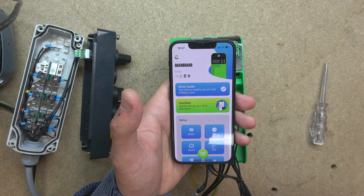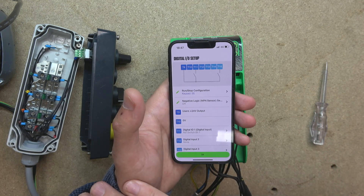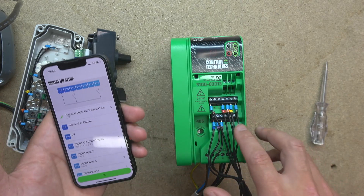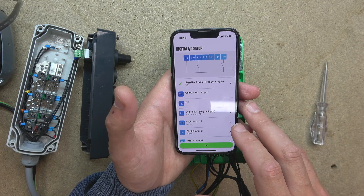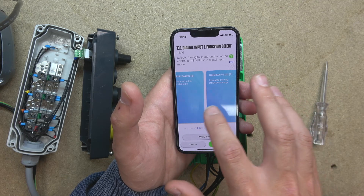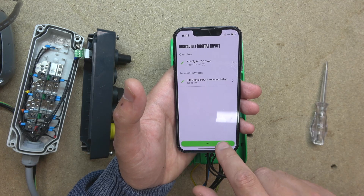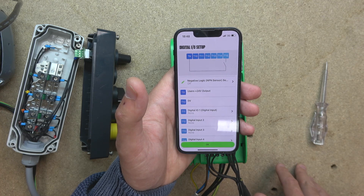Next we want to set up our IOs. Let's go into IOs and go to digital. In digital IOs, at the moment there are two things assigned to T11. T11 has a reference switch bit 1 assigned — we don't want that, so let's remove it. Very simple: go in and assign nothing to it. And as you can see, it automatically updates your wiring diagram. How cool is that? It already tells you how the wiring should work.